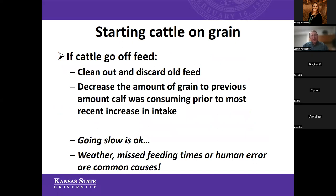It's often going to take us three to four weeks, maybe even a little bit longer, to reach our desired intake level on those growing animals, because we want to keep that 10 to 20% hay — maybe more during that grower phase. If we're starting cattle and they go off feed, the first step is to clean out and discard any old feed. It doesn't mean you have to throw it away — if mom or dad has a cow herd, that's a great place to put feed that those calves didn't clean up. But we want to keep feed in front of these show calves as fresh as possible.